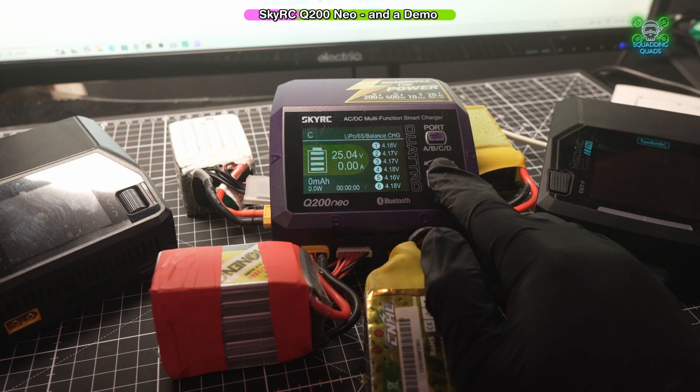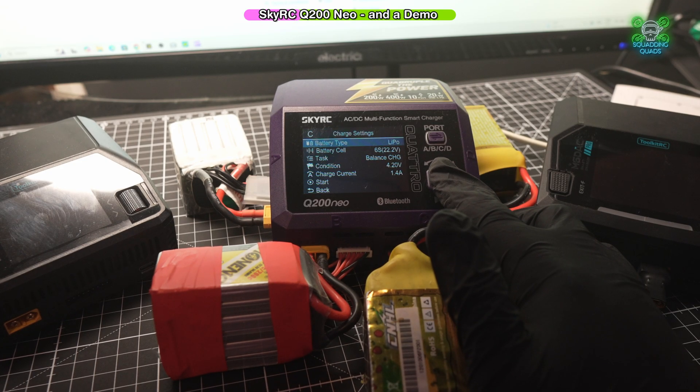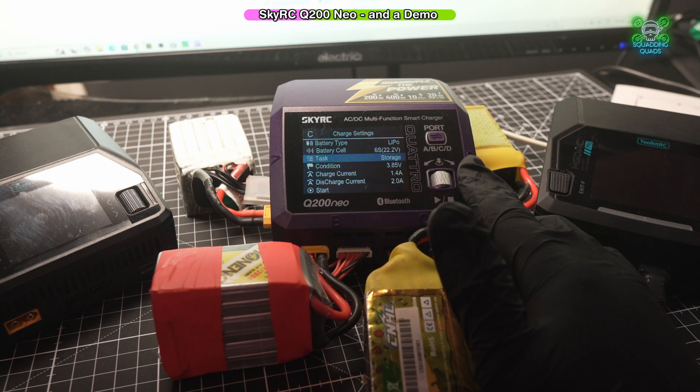So we're going to go to C, push in the dial, and it brings up this little menu. It asks us what type of battery it is — we know it's a lipo. It will automatically detect the number of cells and asks us what we want to do with it: balance charge it, charge it, put it to storage charge, or discharge it. I'm going to put it to storage charge.